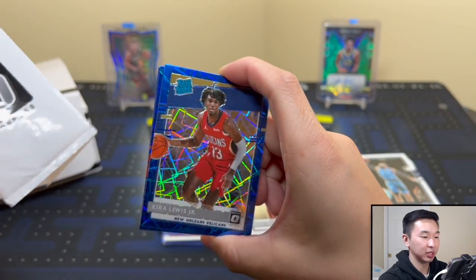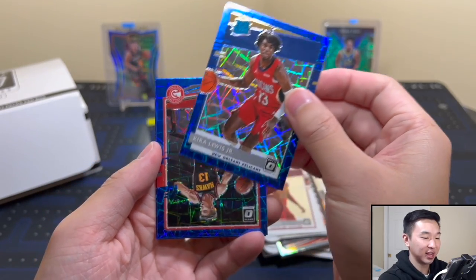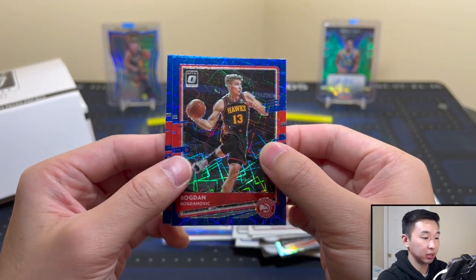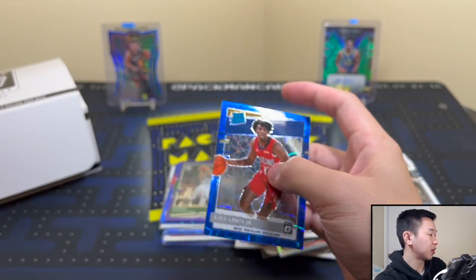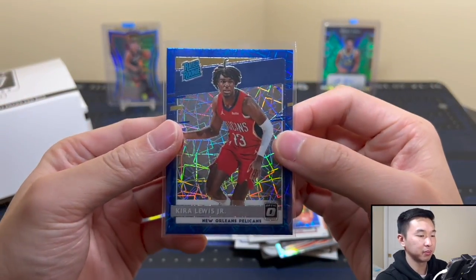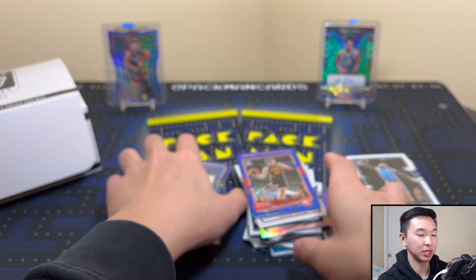Gotta change it up because it worked! Kyrie. No problem — Bogdanovich, and two Hawks — John Collins! So another rookie in there. So far our amount of rookies has been very high. Let's move these stacks a little bit because these might end up pretty tall — you get a lot of cards in these things.